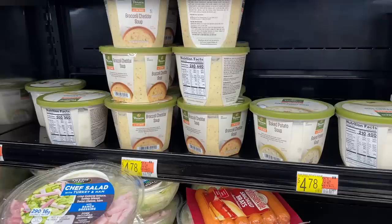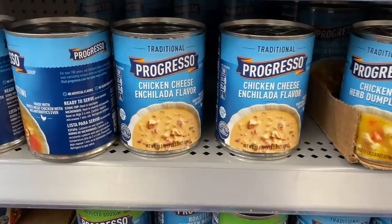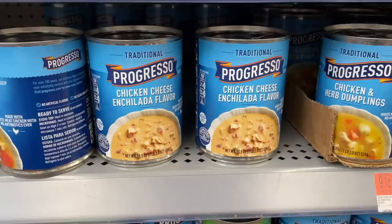I chose the Progresso broccoli cheddar today. There was a Panera version in the refrigerated section, but it was nearly five dollars for the same size — I wasn't willing to pay ten dollars for the soup base. I've done this before with tomato soup as the base, and I also spotted a southwest creamy chicken soup that looked great. There are lots of possibilities; you just need to get the liquid ratio and flavor profile right for what you want to create.